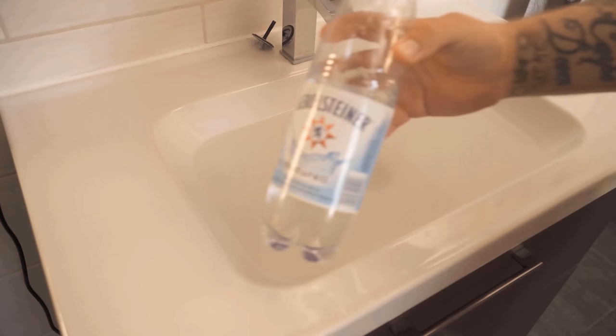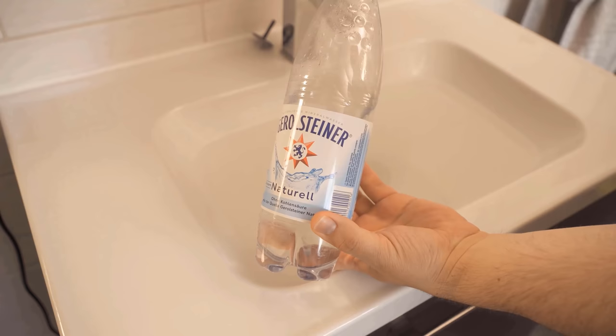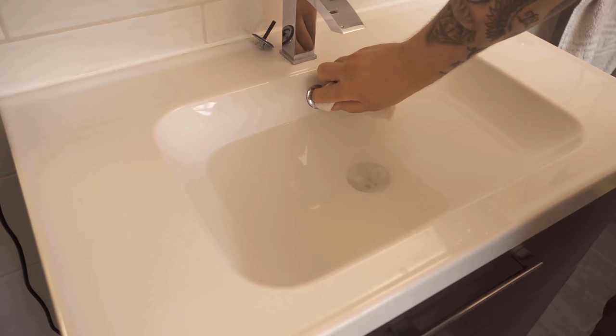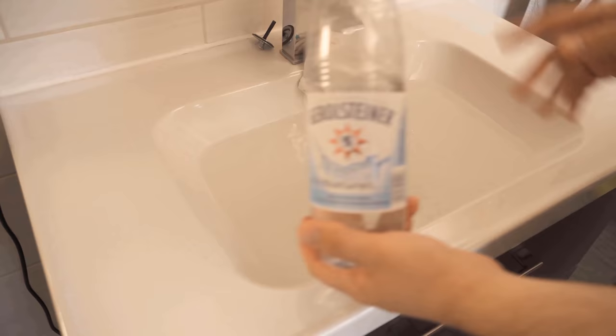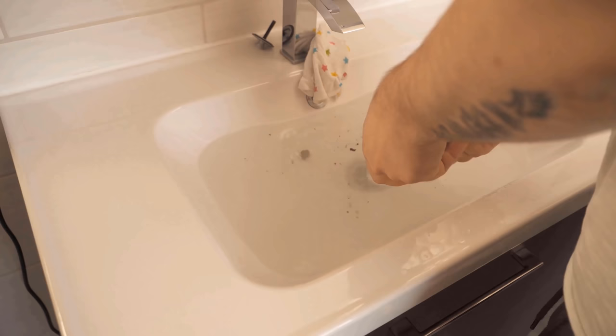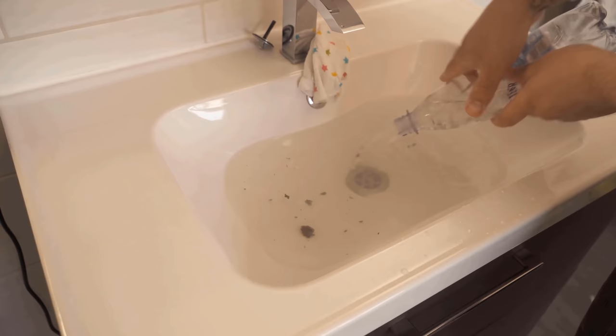You only need a PET bottle and a cloth. I have now filled this bottle halfway with water and stuffed the cloth up here into the hole at the sink. This trick works especially well even if your sink is completely clogged and nothing flows out. Now we let the water run, take our bottle and press it as fast as possible into the drain, then press the bottle really well several times. Here you can already see that some dirt is flushed up by this.